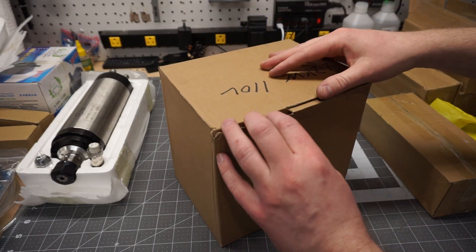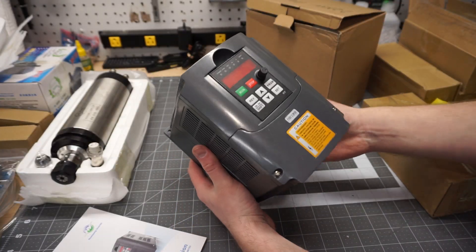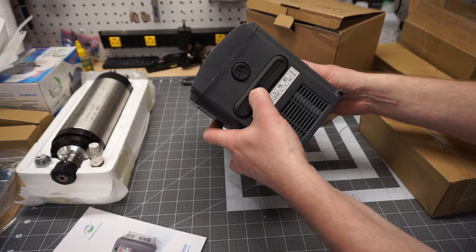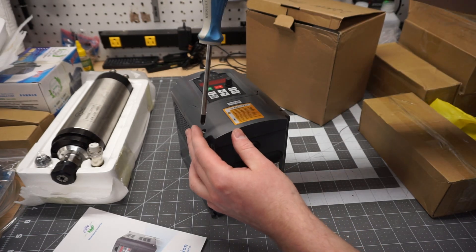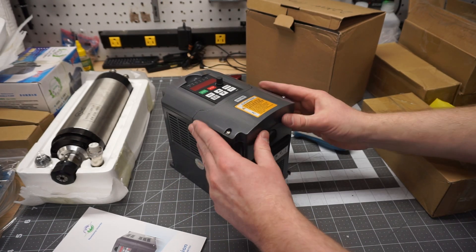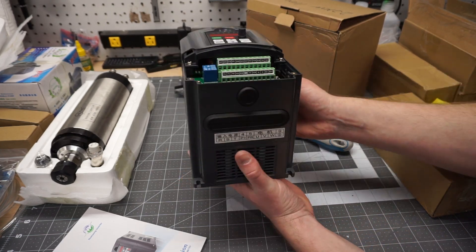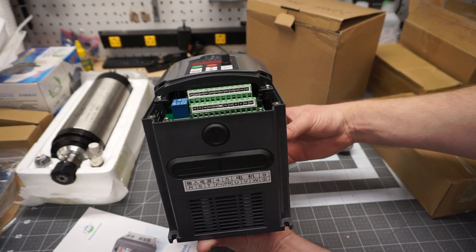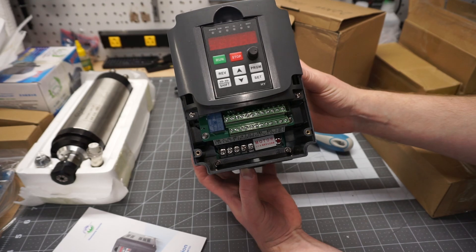And last but not least, looks like we got the VFD in here. And here it is — not a whole lot to look at. I'll go ahead and pop this front cover off just so you guys can take a look at it. If anyone's curious about the terminal layout, I know there's a lot of documentation on this online and in the wiki. There is quite a bit of documentation online on how to wire this guy up, just to give you an idea of what the inside looks like.